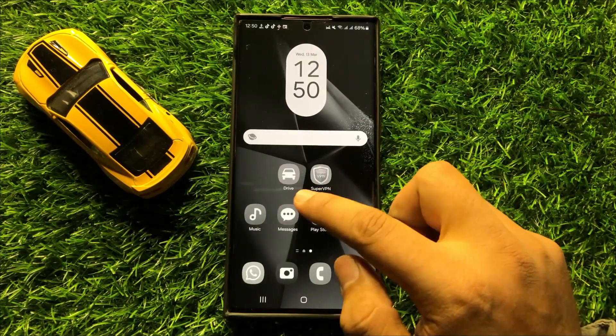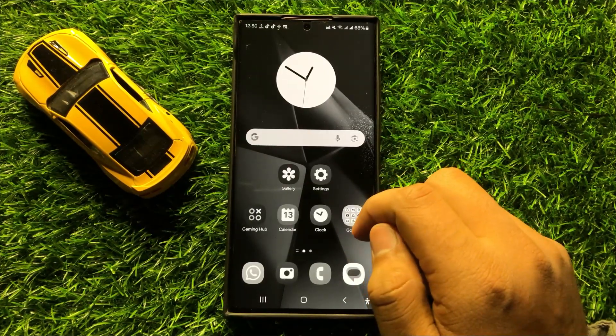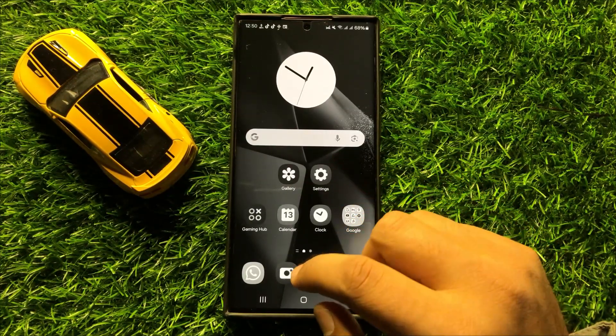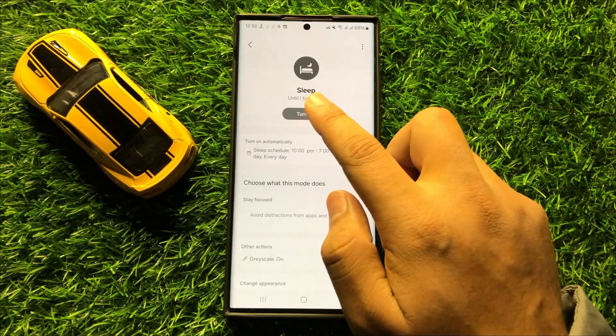Now you can see the screen colors have disappeared. If you want to turn off sleep mode, open Settings again and click on Turn Off.